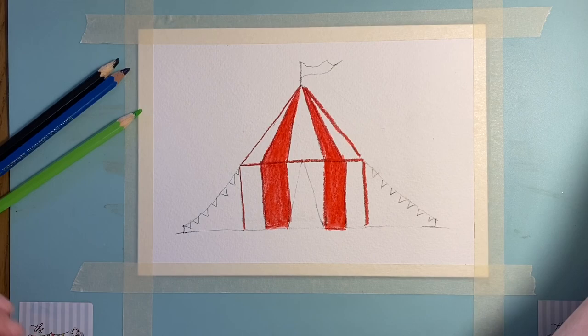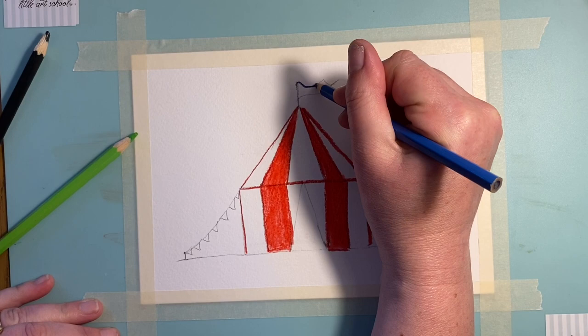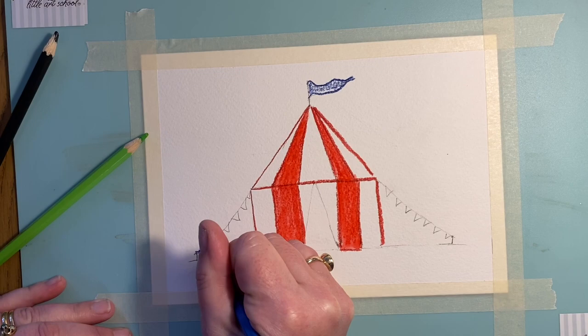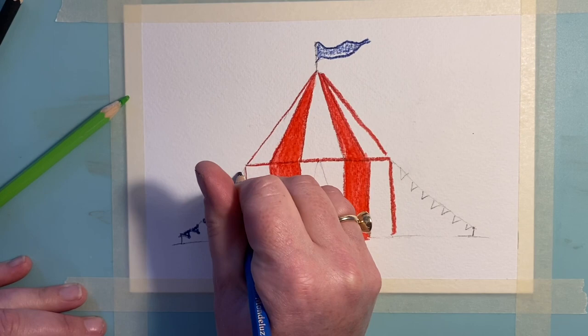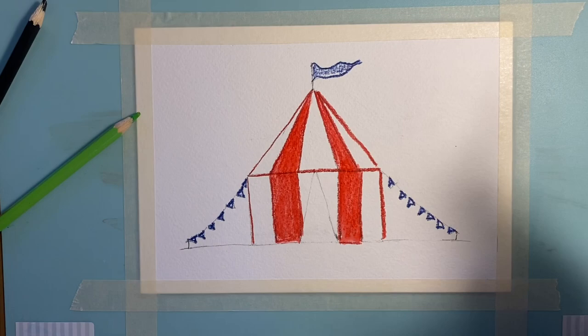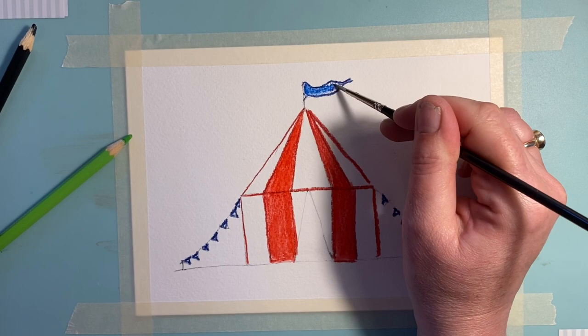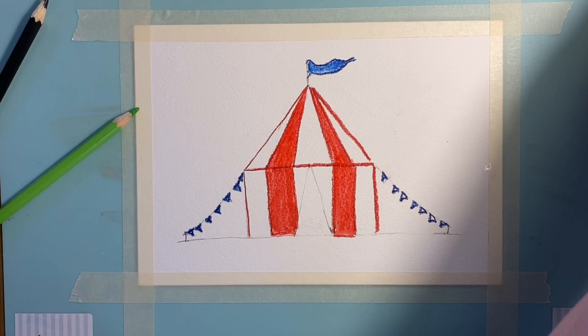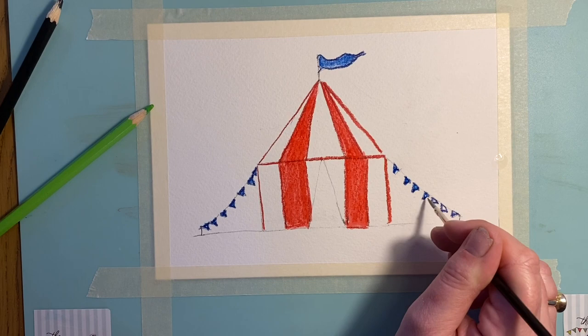Now I'm going to use my blue and go up into the flag. You could do this any color you'd like. What would be really nice — if you've got the time — is to do these as rainbow colors, because we're all thinking lots about rainbows and saying thank you to all the key workers. You could create a rainbow set of bunting and a rainbow flag for your circus. I'll use a little brush here — just a touch in each one to turn them to paint. It really doesn't take much.